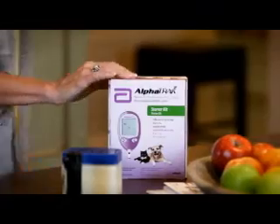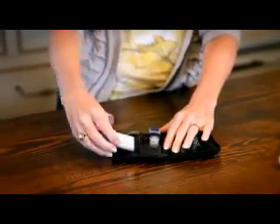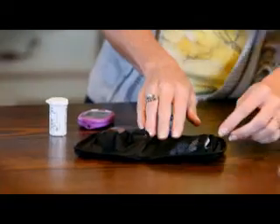The AlphaTrac starter kit includes everything you need to get started. Before we get Harrison, let's get everything set for the test. Take the meter, test strip vial, lancing device, and lancets out of the pouch.